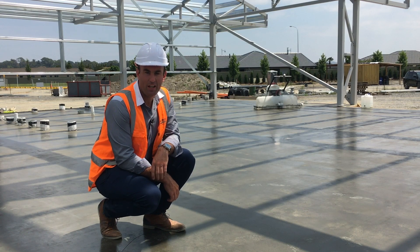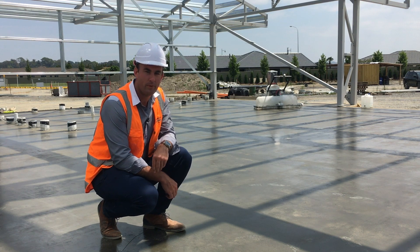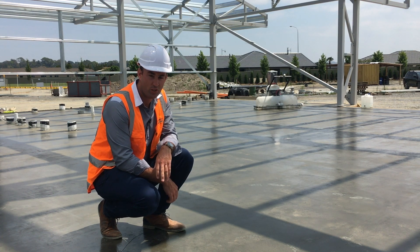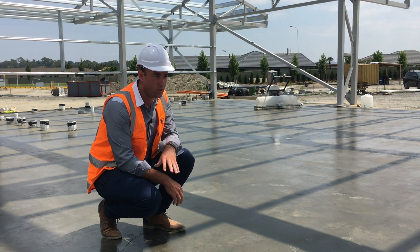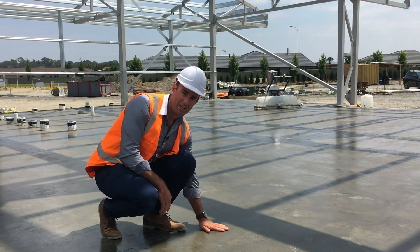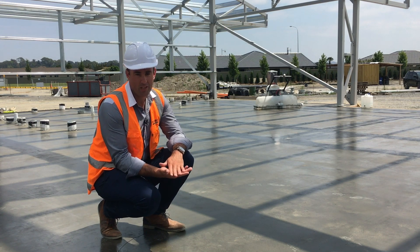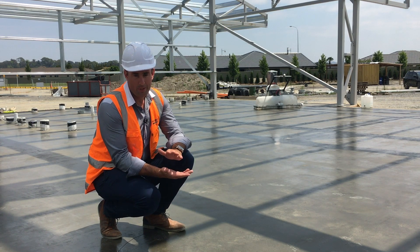Hey guys, Hayden from Markham here. I just want to quickly show you a little bit of what we're doing on this job. It's regarding curing and moisture control. We're on this job in Napier and these concrete floors are going to have direct stick flooring — be it vinyl, tiles, or carpet.